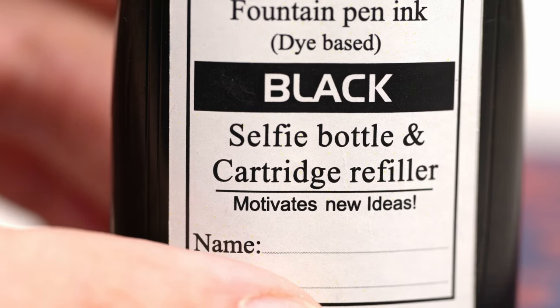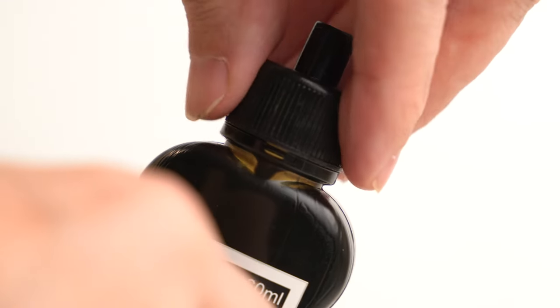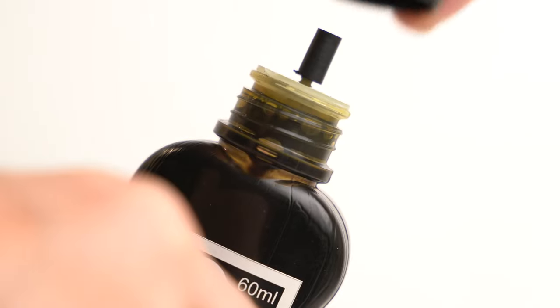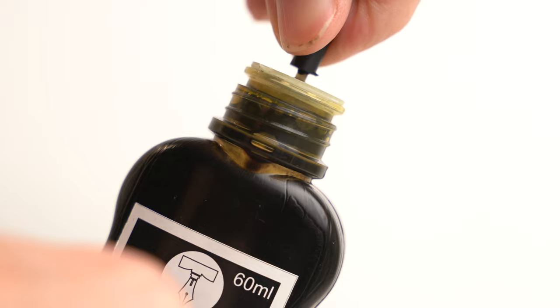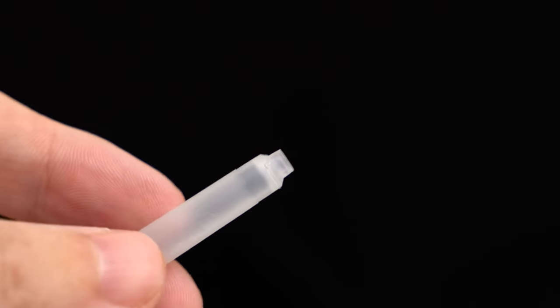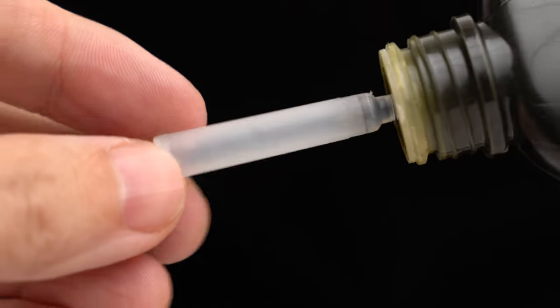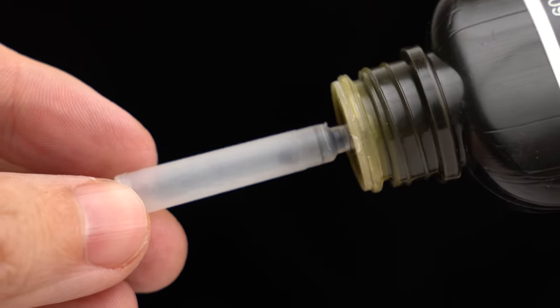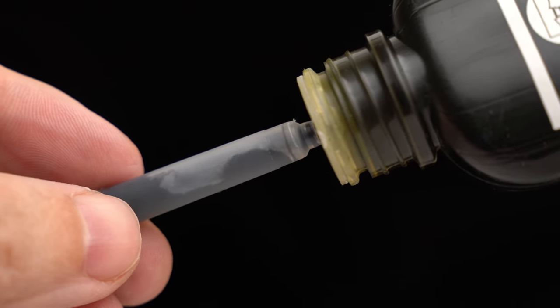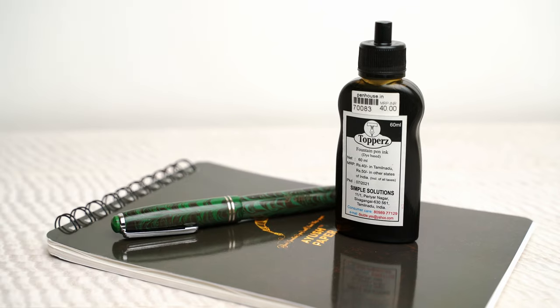Here on the front label, it says that this is a selfie bottle and cartridge refiller, that motivates new ideas, no less. And if we remove the cap and also this little inner cap, we can see the narrow filling nozzle that is designed to fit inside international standard cartridges. So if you're a kid at school and your pen has just gone dry, you can pull out your cartridge and this bottle, do a quick refill job, and get back to work. It's quick and efficient, it reduces plastic waste from cartridges, and in a school classroom this is probably a much safer option than wide-mouthed bottles of ink when it comes to the risk of spills. And of course, you could also fill a converter or an eyedropper pen this way too. I think it's a great idea.